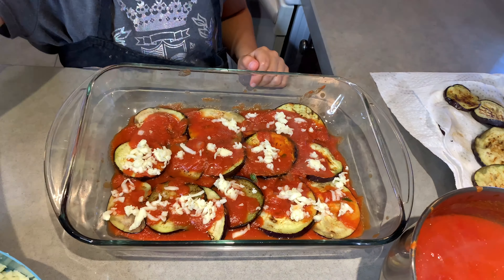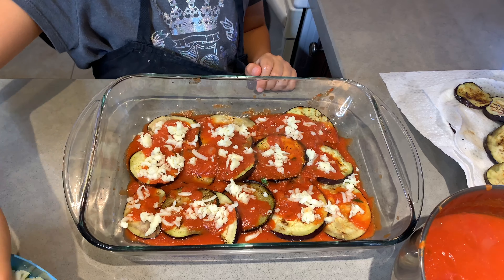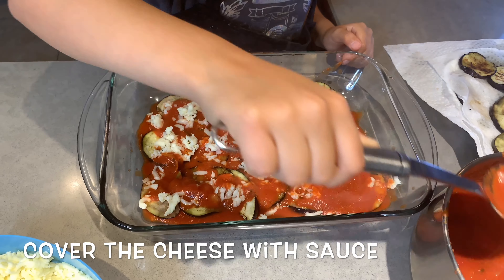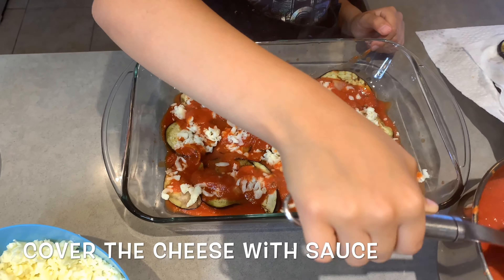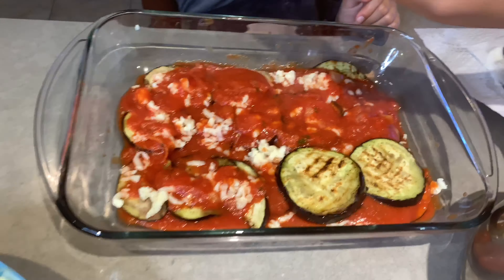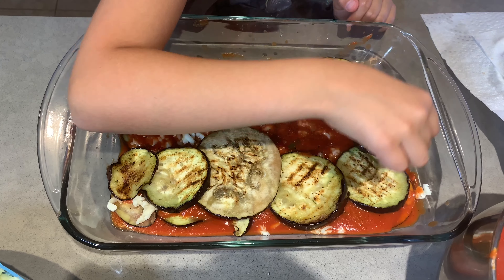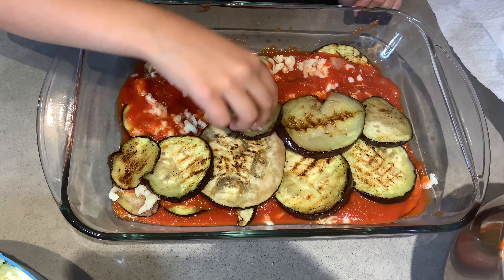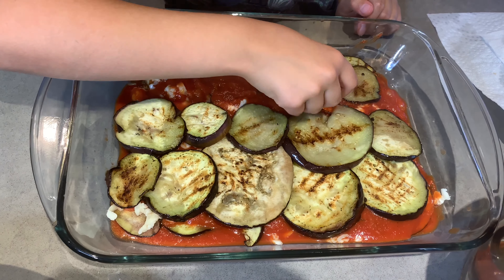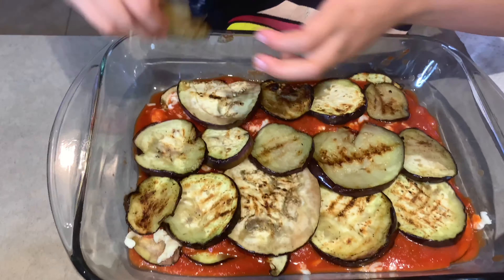Once your grilled eggplant is completely covering the baking dish, you're then going to add another layer of sauce. You're going to continue layering up this baking dish with eggplant, sauce, and cheese until your whole baking dish is completely full.